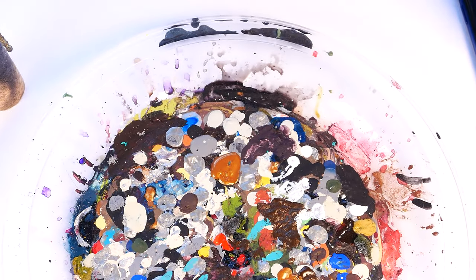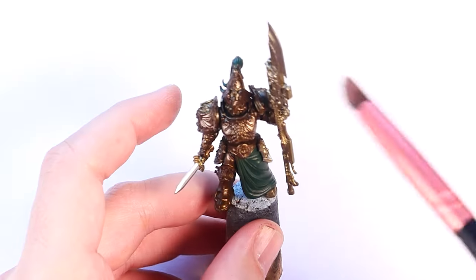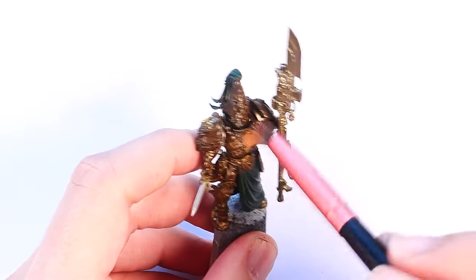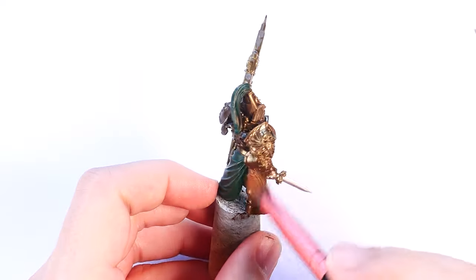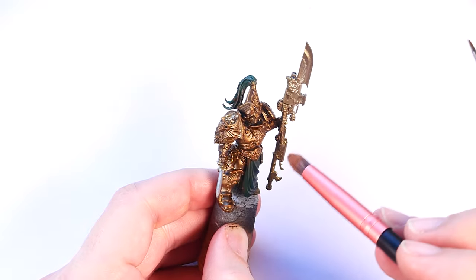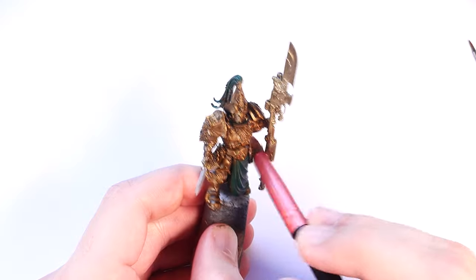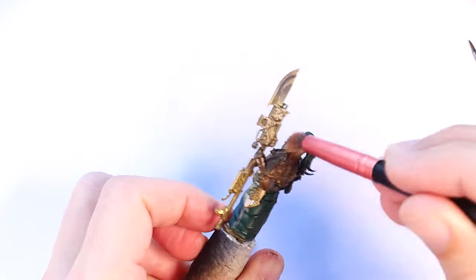They work exactly the same as other dry brushes — I just dunk my brush into the paint, wipe off most of it on a paper towel, and then brush it over my model to hit all the raised edges. For this dry brush step, I do go a bit heavy on the dry brushing as I'm really looking to build up the mid-tones on the model instead of just pure highlighting. It's a little hard to show on camera, but all I really do is add more pressure than normal and apply a few more passes than I would if I was just doing this for a highlight, as you'll see me doing later on.